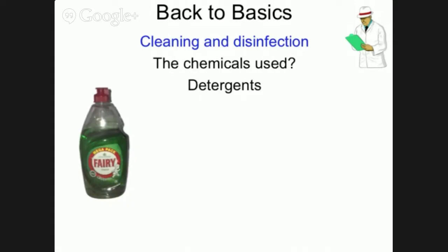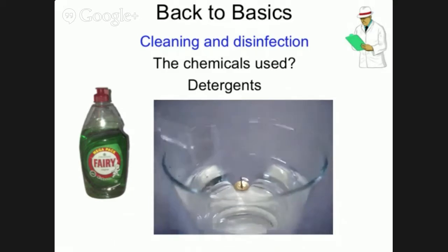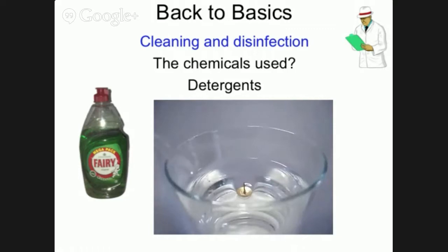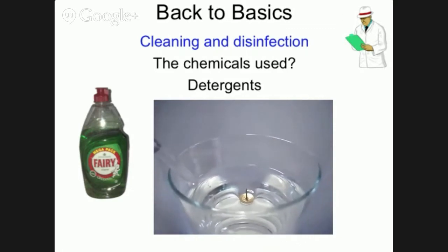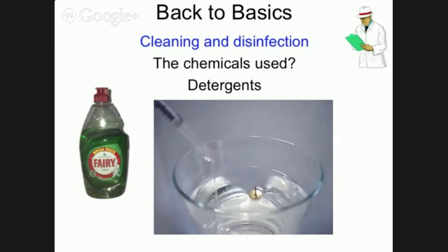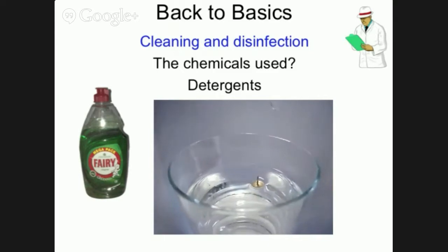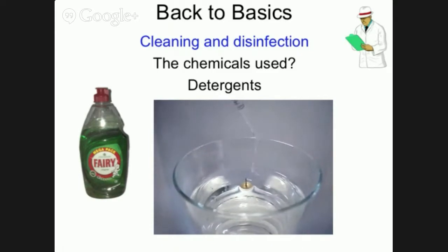Detergents are used to break down the dirt and grease, helping to allow the disinfectant to do its job. Detergents have three important properties. The first is that they make the water wetter — think of a waxed car after a shower of rain with beads of water on it. Add some detergent and this breaks down the surface tension and the water simply shoots off. This property is called surfactancy and detergents are often referred to as surfactants.